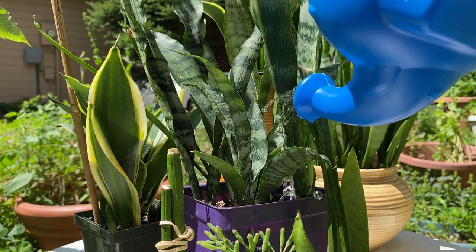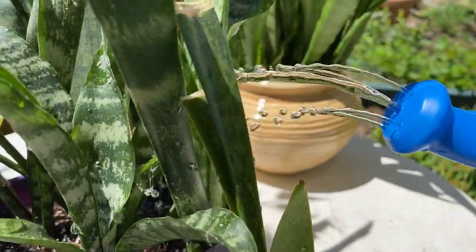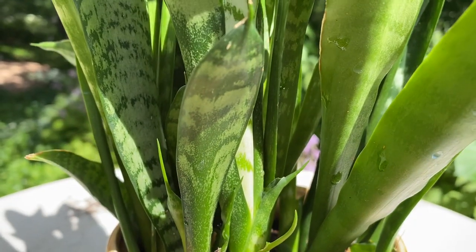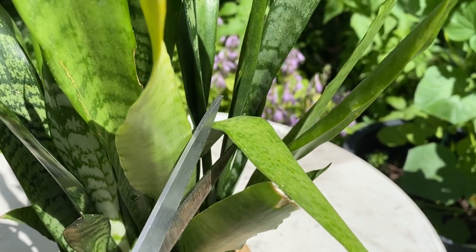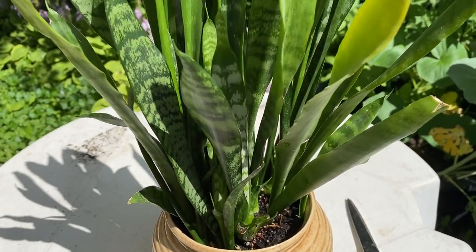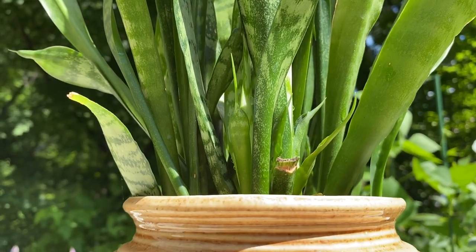We'll just wrap up the day by giving everything a nice healthy drink — our new transplants, our brand new containers, our little leaf cuttings which are putting out roots and new pups, and even the old containers in the back. As I get more and more snake plants, I'll generally let them produce new pups and then divide them once they're overcrowded. To promote new growth, we can just give them a little bit more sun. But I do still occasionally take leaf cuttings, especially if they're floppy or out of place. I don't recommend taking leaf cuttings from a beautiful healthy plant unless the leaf is overhanging or otherwise out of place. I hope you picked up some tips for your snake plants — thank you all so much for watching, and we'll see you next time.